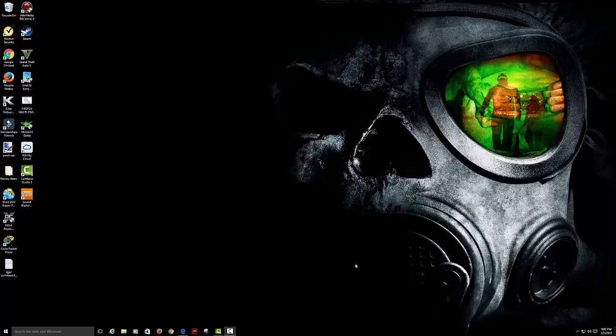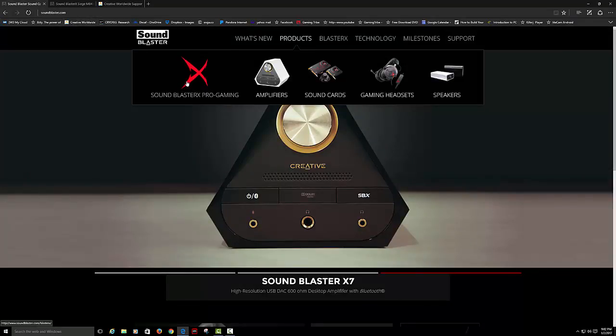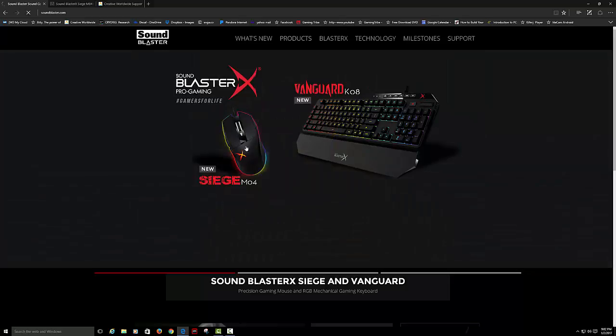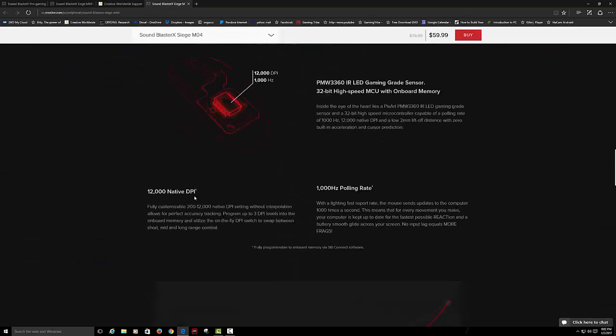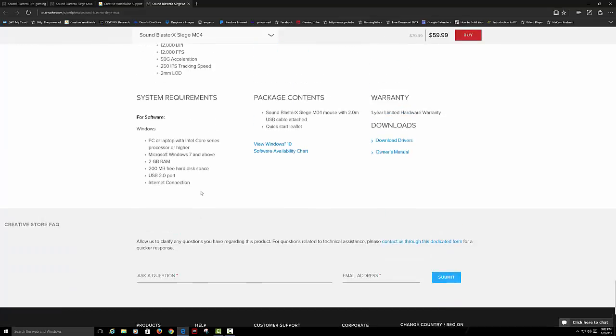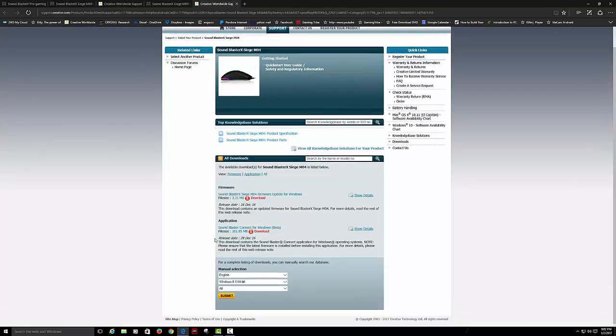This is software that you can use to control the mouse's color range for the aurora effects. They actually have software, but you're going to have to go to their website — soundblaster.com. As you can see here on the page, go to Products, then go to the Sound Blaster gaming products. Click the mouse, and at the very bottom we have Download and Drivers. Go to Download and Drivers, then click Firmware Update.